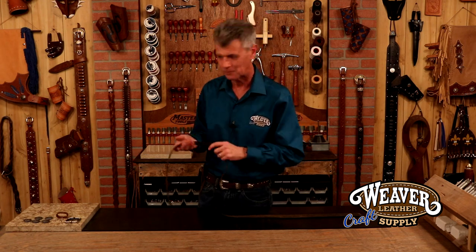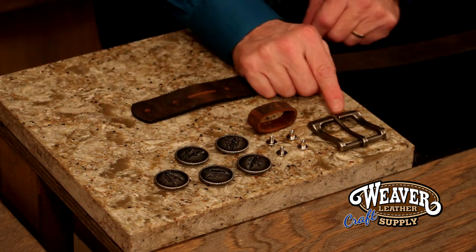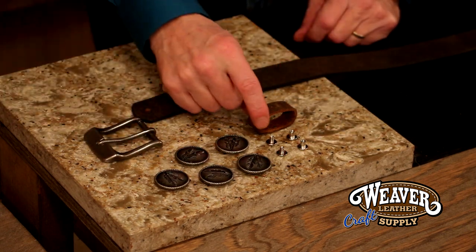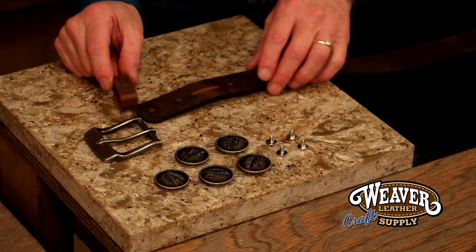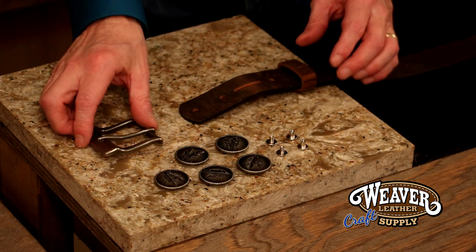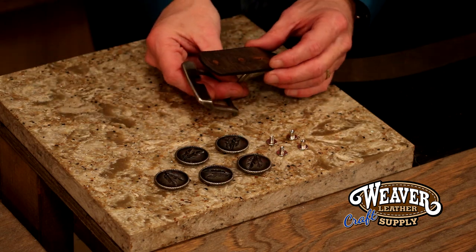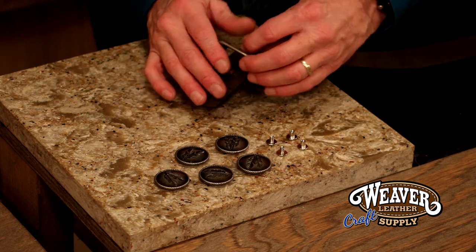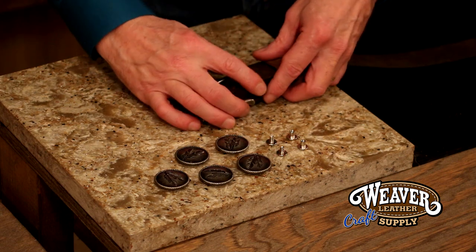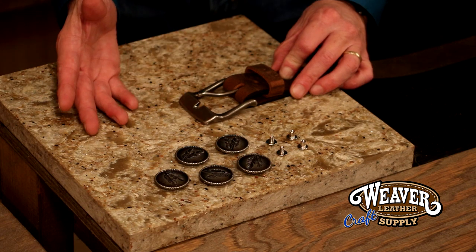All right, so first step, let's set a buckle. I've got a heel bar buckle, so I'm going to need a keeper — a separate keeper. I'm going to slide that on. We've got keepers that match every one of our blanks. I'm going to take my buckle, lift the tongue, push that through my oblong, and let the end of the blank slip through the buckle. Goodness, look at that — we're almost there now.